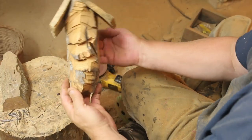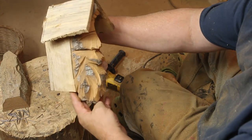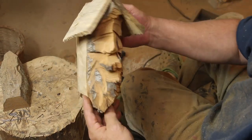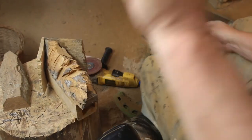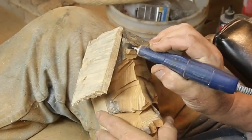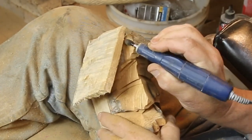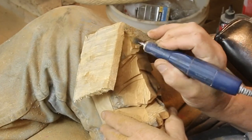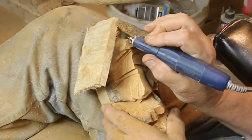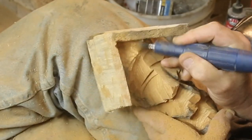Don't worry about the top of that — I'm going to show you how I deal with that later. This guy also got a big chimney on the top added later on. I wanted an overhang on the front but I wanted his face to be up in there.